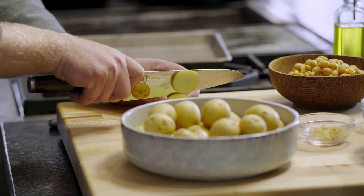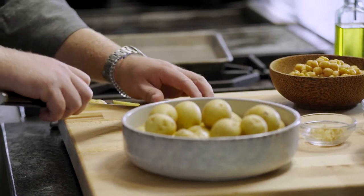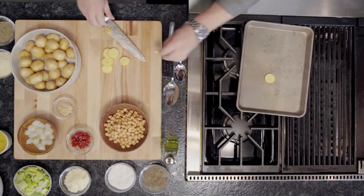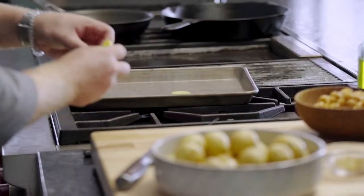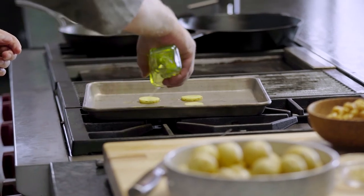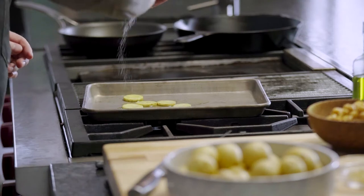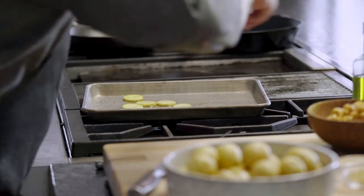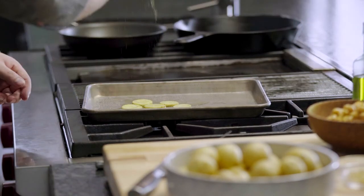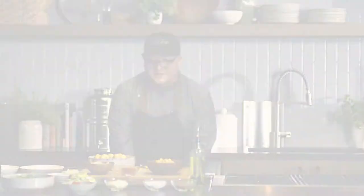The base of this dish is going to be a roasted potato chip. We're going to take baby potatoes and just let them live right on our pan. We'll add some olive oil, a little salt, a little pepper, and put them right into our oven at 400 degrees.